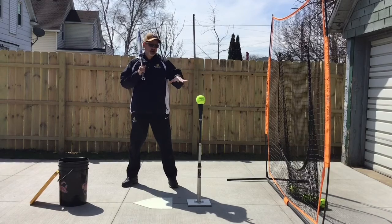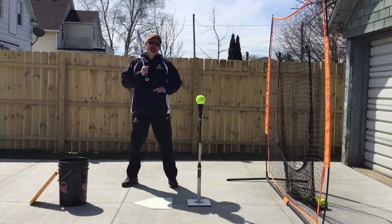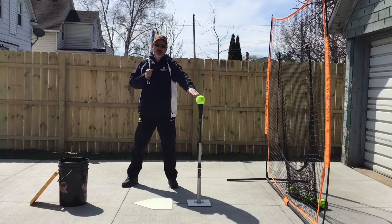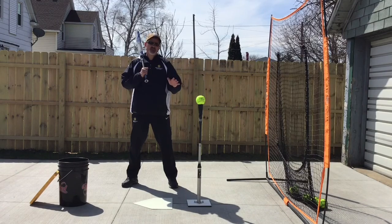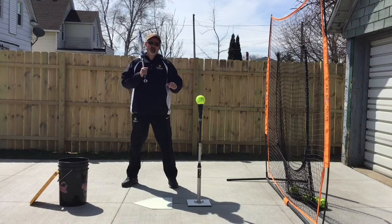We are purposely keeping that barrel above the ball. We've got the tee set up here for a strike high in the zone. The second swing is where we're going to intentionally keep the barrel at the very top of the ball and try to skim the surface as lightly as we can. The third swing in the sequence is where we're going to try to cut that ball in half and hit ourselves a rising line drive.